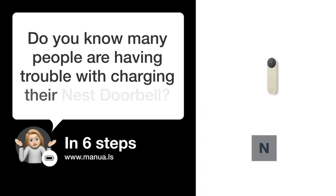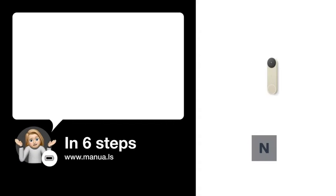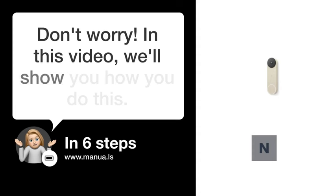Do you know many people are having trouble with charging their Nest doorbell? Don't worry. In this video, we'll show you how you do this. Let's start.